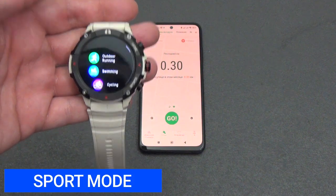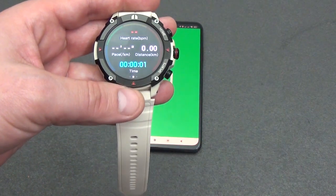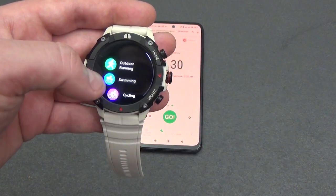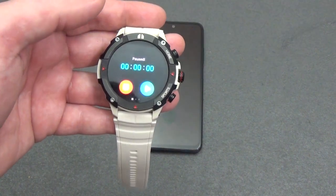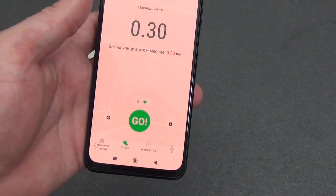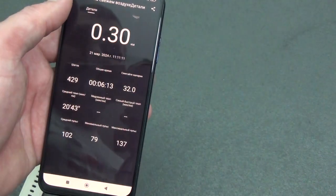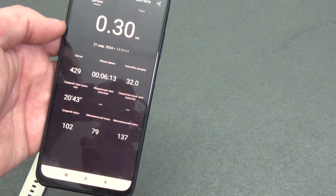Since the watch does not have GPS, it is better to start training mode from the smartphone and keep it with you. Once training starts, the watch and smartphone synchronize and begin recording parameters — the watch display shows current heart rate, distance traveled, and time since the start of the workout, then the display turns off for energy saving. In training mode, two additional widgets are available: on the left you can pause or end your workout, and on the right you can control the smartphone's music player. Full workout information is stored in the smartphone's memory, including distance, steps, calories, total time, average pace, and minimum, average, and maximum heart rate, as well as a heart rate graph by minute.